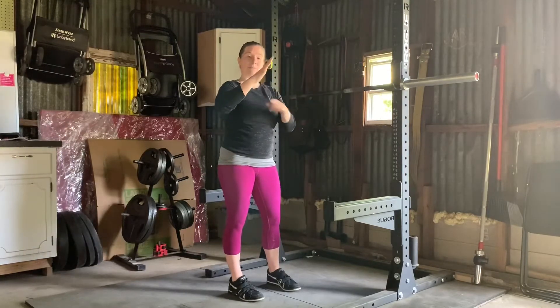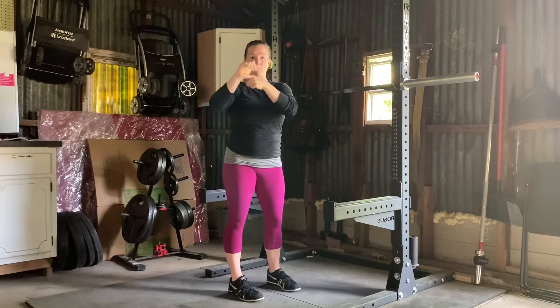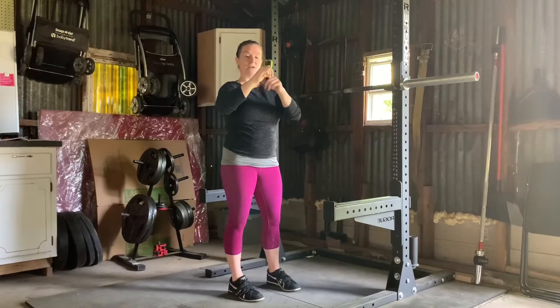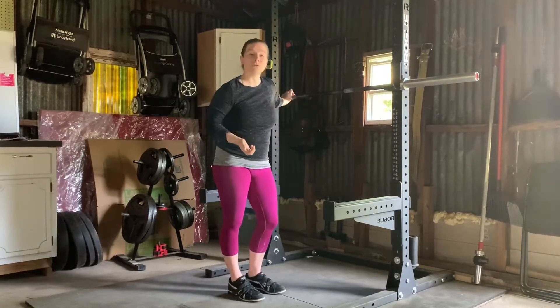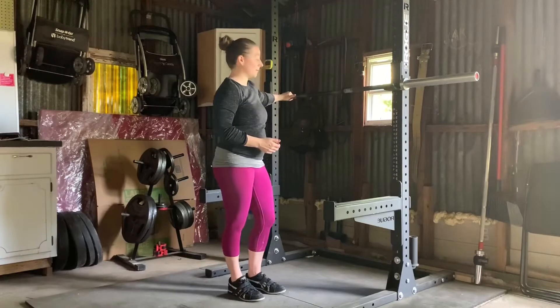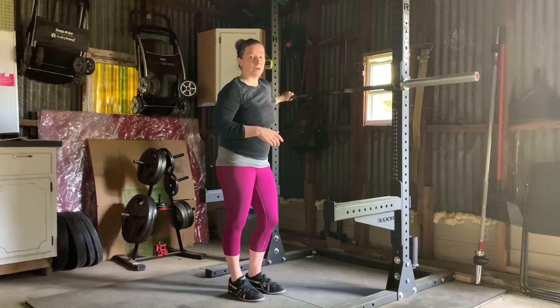We're going to put the whole hand on top of the bar — that includes your thumb. You're going to put the bar in the bottom part of your palm so the fingers come down and over it. Our goal is to keep the wrist flat. Where your hands go is relative to your own shoulder mobility. Most people are probably going to start about a thumb's width out from that knurling mark, but you may go wider and you may go more narrow.